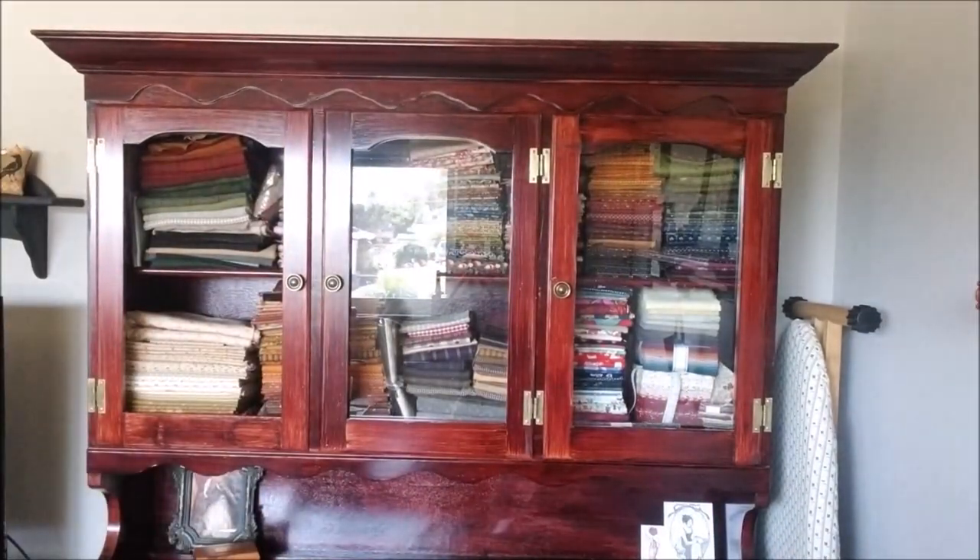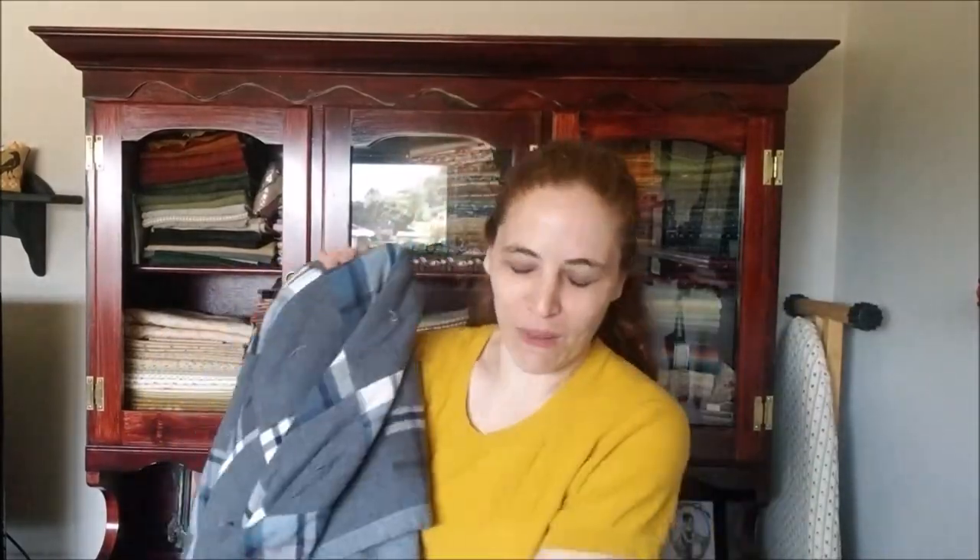I keep remembering quilts I haven't mentioned. There's a flannel quilt — I wanted a flannel quilt for the winter. I originally made it for my partner, who wasn't interested, and I'm glad because I love it. It's just flannel squares; I bought apparel flannel from Joann's, same with the back. This was just tied because it's so thick and heavy, but it's very cozy and I use it in the winter.